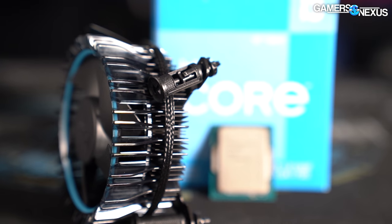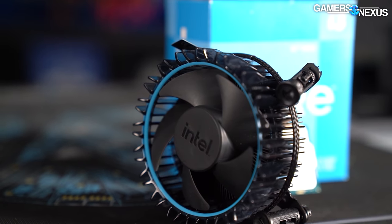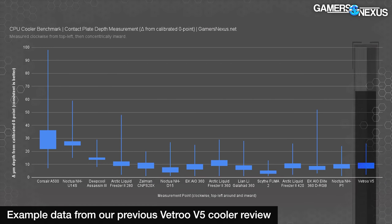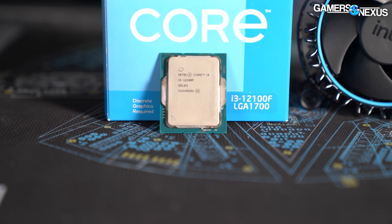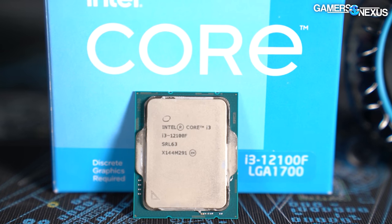The included cooler is not impressive. We're going to look at the cooler separately in a different deep dive — subscribe for that. We do extensive cooler testing covering cold plate flatness, contact pressure maps, noise-normalized thermals, and thermals at full speed. Perhaps leave some room in your budget if you have a noise level focus; if you're driven crazy by whining or fan noise, budget for an aftermarket cooler.